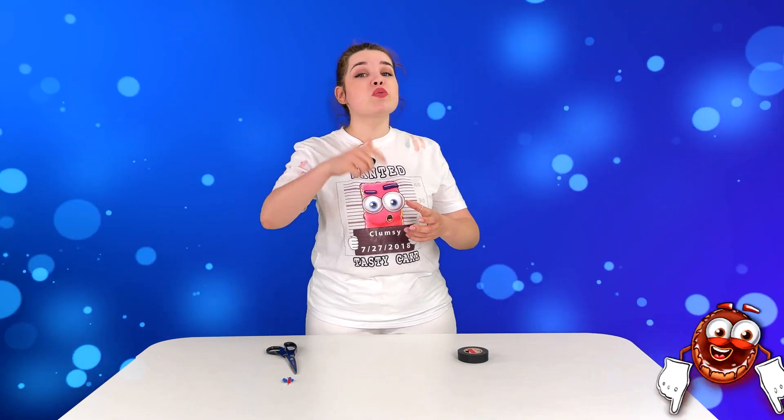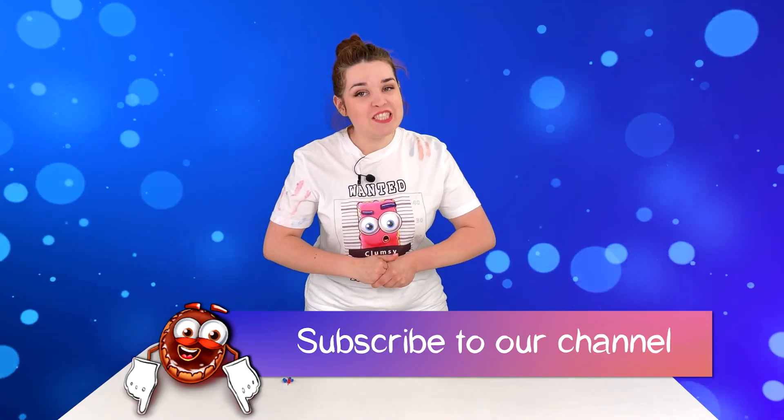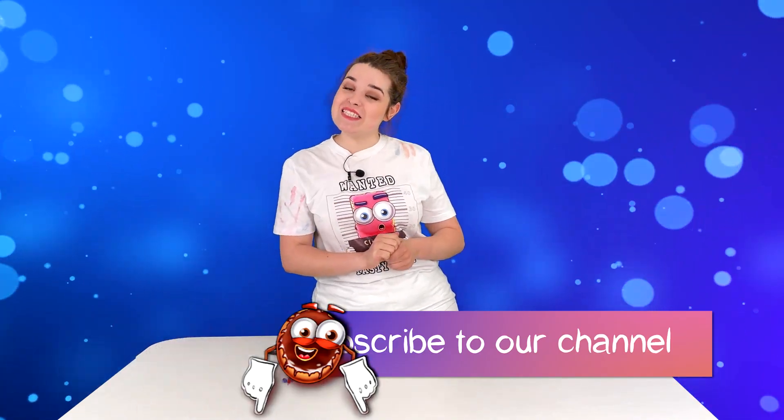It will probably take you a few tries to get right, but if you keep at it you will be able to do the experiment as well. It took us about a million tries before we got it, but we hope you enjoyed this amazing and yet simple experiment. Subscribe to our channel and don't miss new episodes. See you next time.